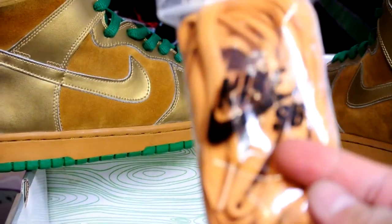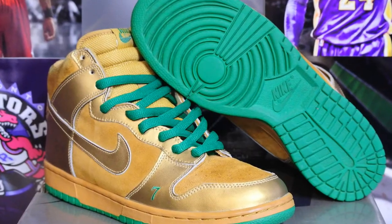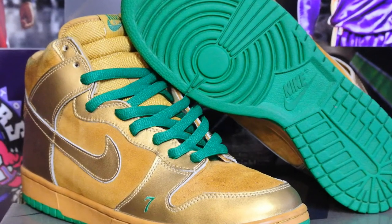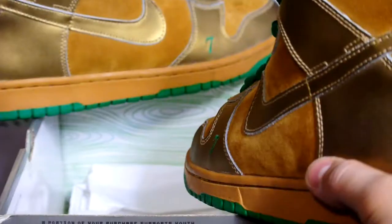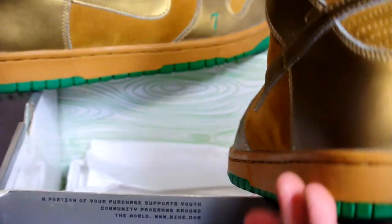These come with the original Nike SB laces and of course the original box. Got your lucky number seven right there. Quality on these is actually really nice. This is actually my first time pulling a pair of these.